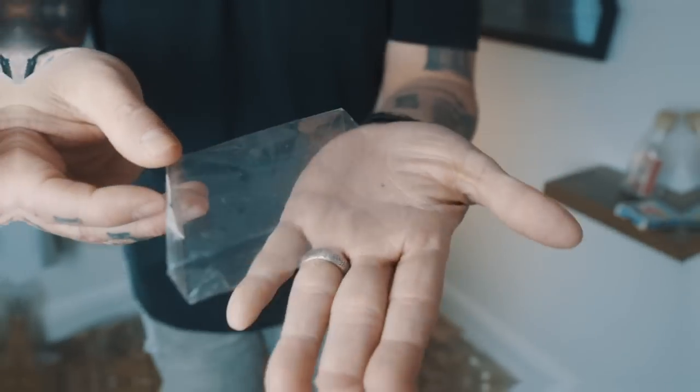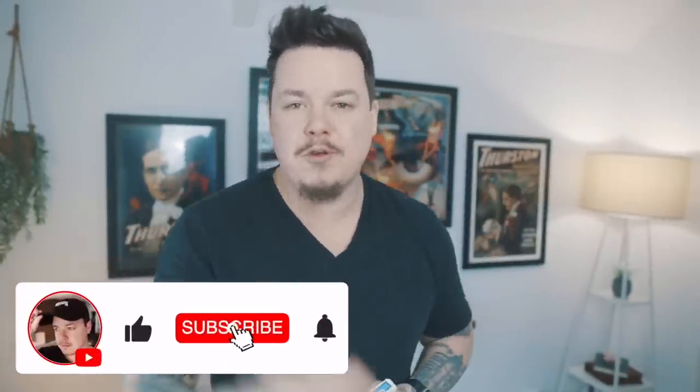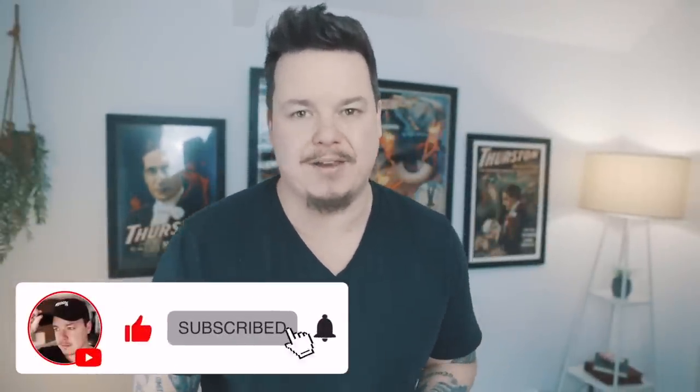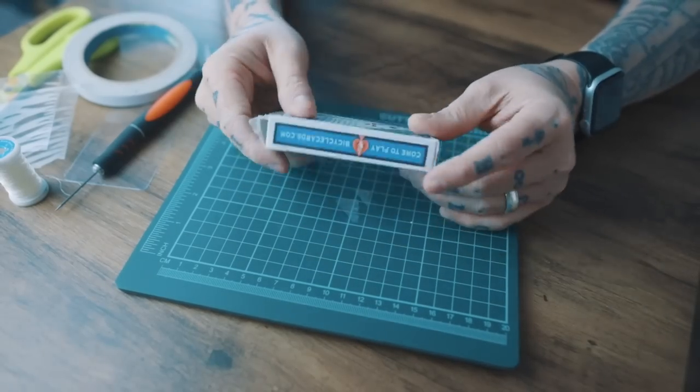I think you'll be quite surprised how easy it is to do. If you'd like to win the exact gimmick from today's video, all you have to do is hit that subscribe button and comment down below with what you want to see me teach in next week's video. Let's learn how to make the gimmick.